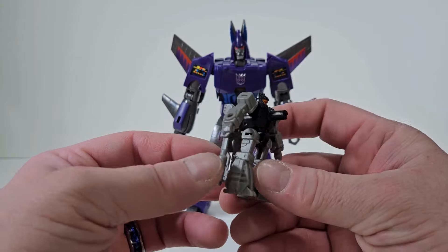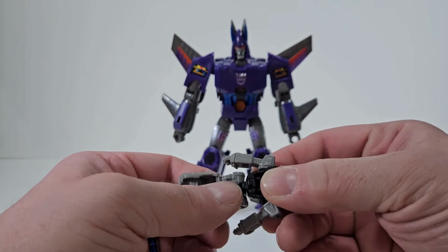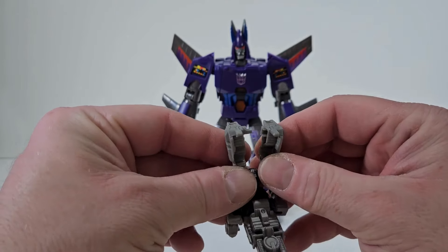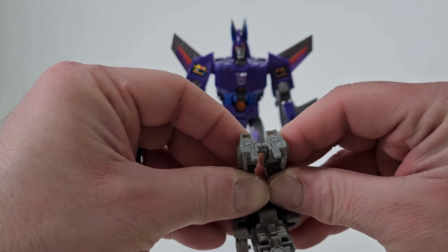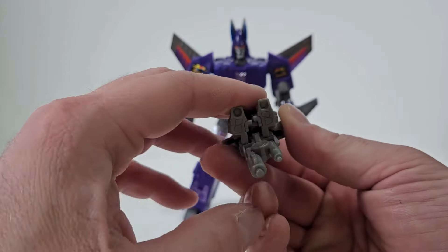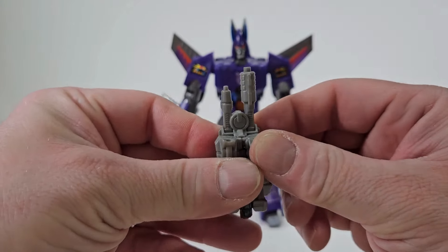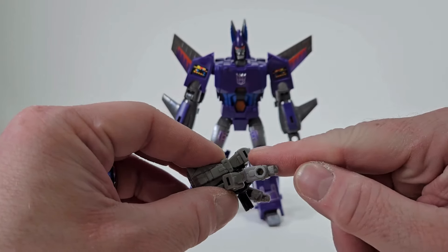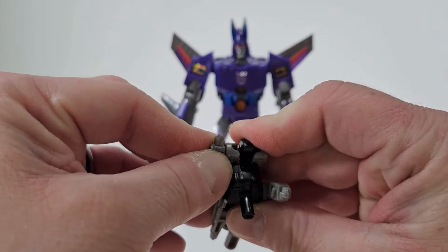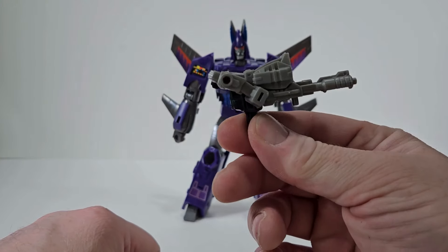Let's go into Nightstick's transformation. We flip this up, come to the legs, and bring them up completely. Then we bring the legs together so the tabs go into the slots. On the side we have slots and tabs, so we just place that onto the side. Now we have Nightstick in his gun mode.